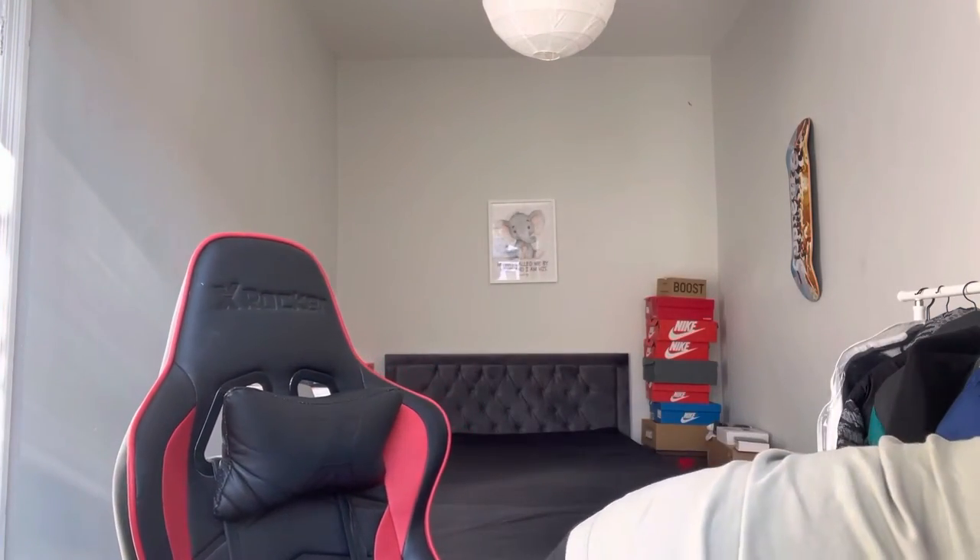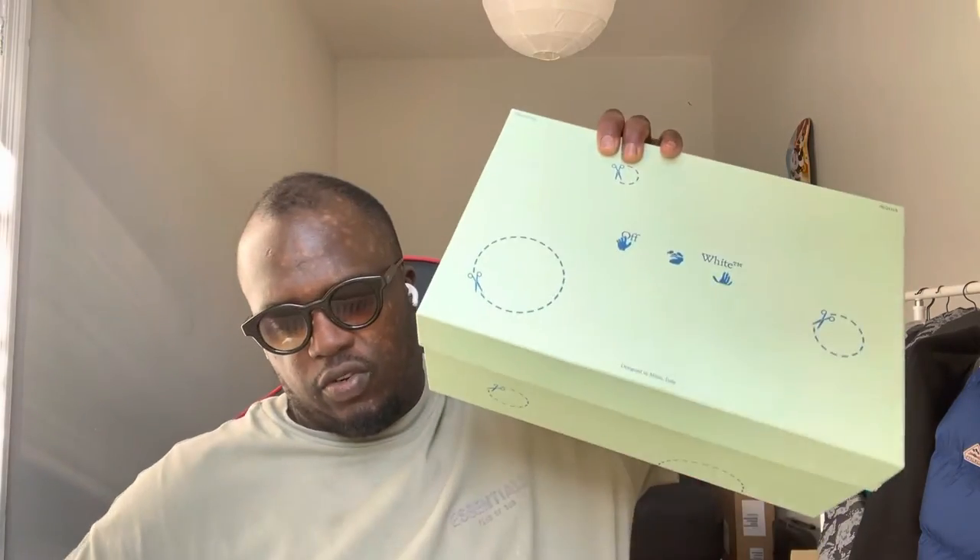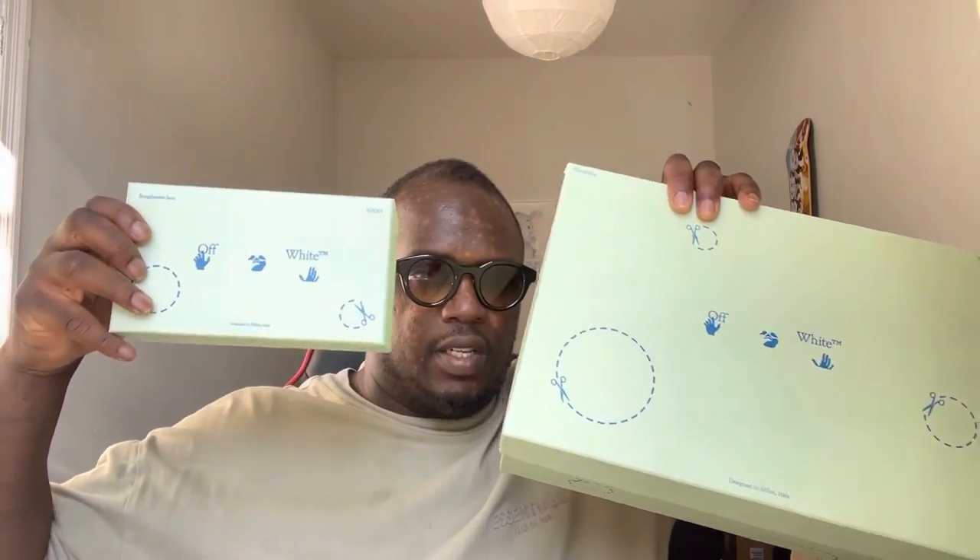So you get this Off-White lovely green box here, which is similar to my sneakers. I've also got the Off-White Out-of-Office shoes, and they both come in this lovely green box.